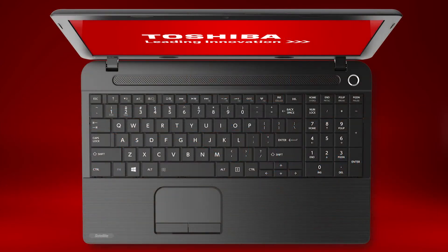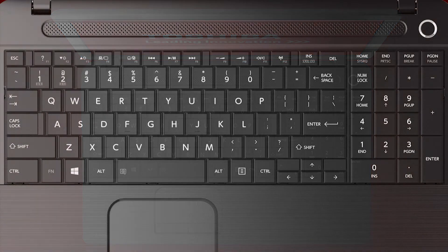Now let's discuss the keyboard function keys. By holding down the key labeled Fn and pressing one of the function keys, you can use the special features. The most common functions are: raising and lowering the sound level using Fn and F9 to lower, or F10 to raise the sound level; raising and lowering the display brightness using Fn and F2 to lower, or F3 to raise the display brightness; turning the Wi-Fi antenna on and off using Fn and F12; and toggling the touchpad on and off using Fn and F5.